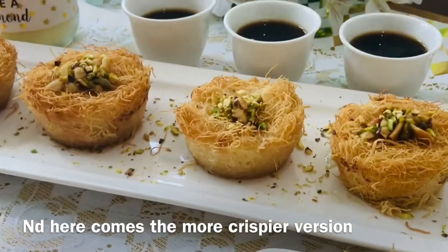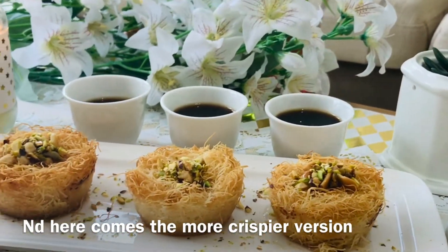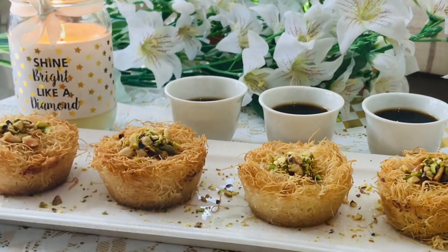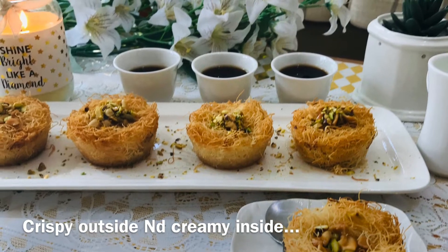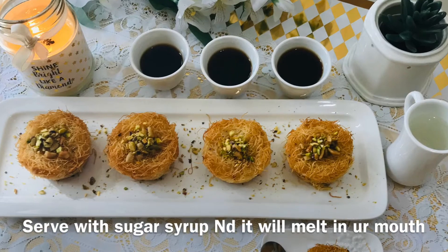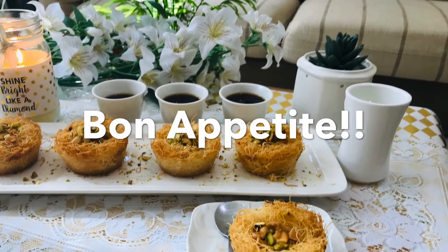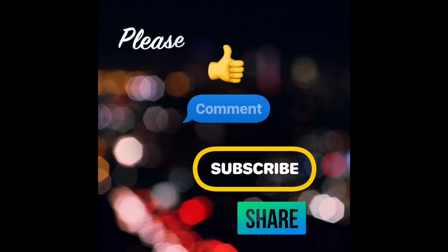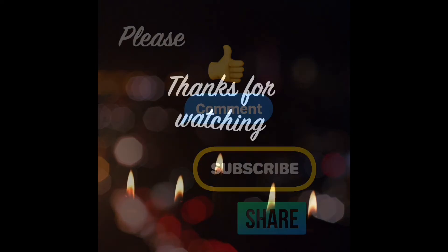I am going to give this recipe for my best friend Thamida. Please like, comment, and share with your friends and family. Please subscribe. Thanks for watching — see you in another video, bye!